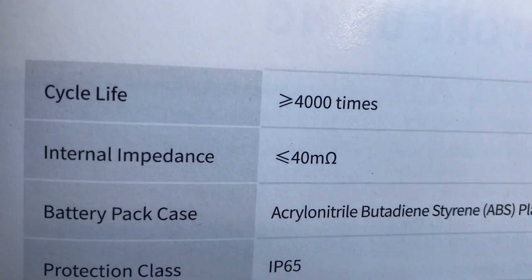The cycle life on this one is also interesting. This cycle life is more in line with what I'm used to — this one says 4,000 cycles. The other one made a point to say 1,000 cycles, and it had to do with what C rate you charge and discharge it at. This one just says 4,000. I'm sure there's a C rate that could greatly reduce the number of cycles, but I don't think it's going to go down to a thousand.